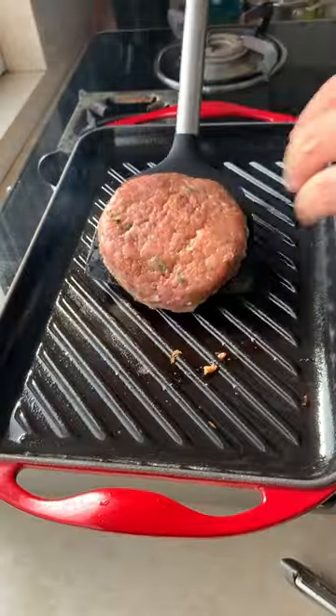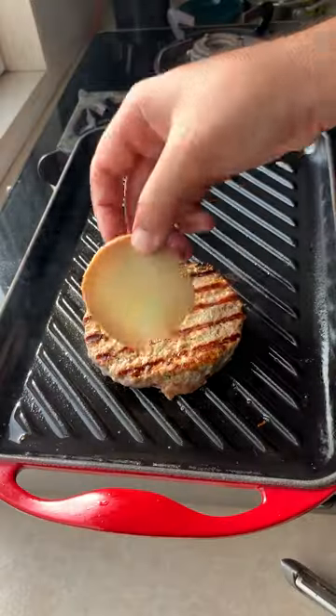Now it's time to grill that pork patty, flip it over, and add some cheese. I'm using smoked cheese.